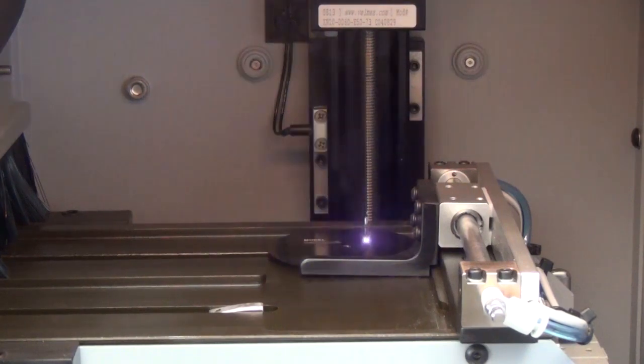It's a galvo-driven system, so we're using mirrors to direct the beam instead of actually moving the whole laser head around, which increases mark quality and the speed of the mark.